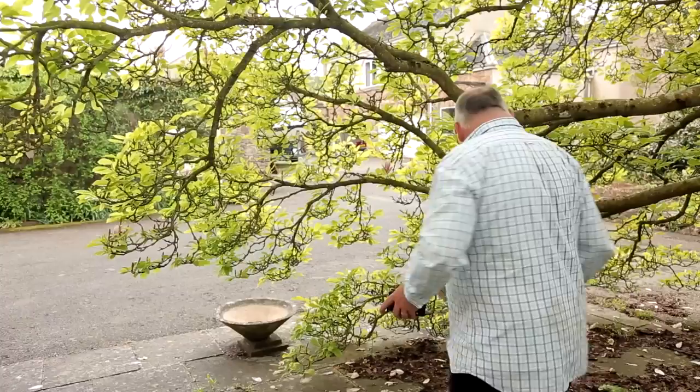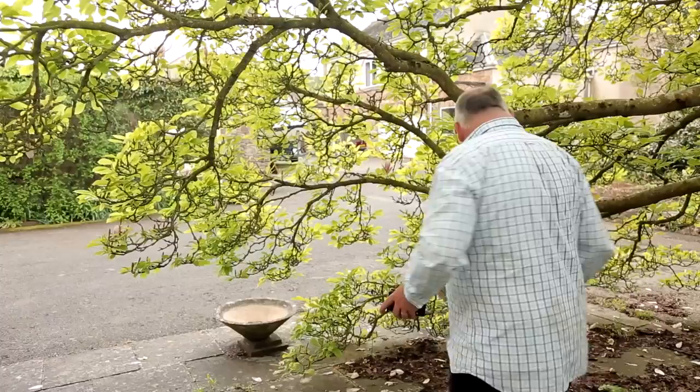Now occasionally the ground under a tree is quite green — the grass, etc. — in which case you might get quite a bit of yellow or green uplift back into the face. But here we've got a hard patio-type surface, so it's fine. Just bear that in mind — sometimes you might want to put down a reflector on the ground to stop that kick-up of yellow light.